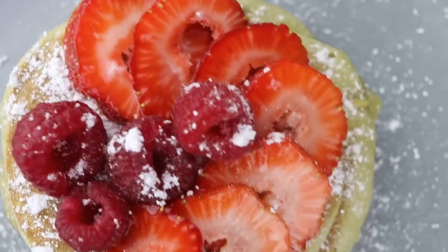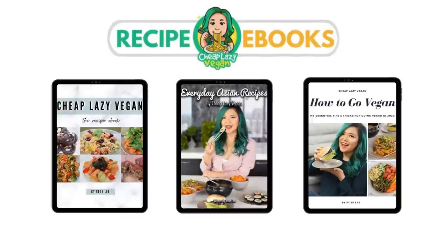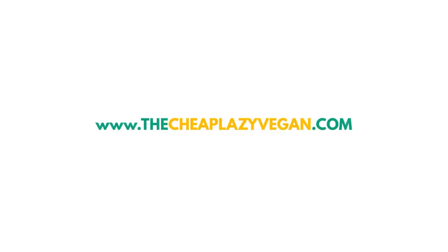I'm all waffled out. Hey guys, it's Rose and welcome back to Cheap Lazy Vegan and another cook-with-me style video. Today I want to make waffle fries — who does not love waffle fries? We all love waffle fries. We're gonna make waffle fries today, but in different forms.